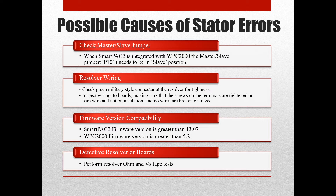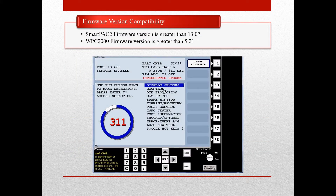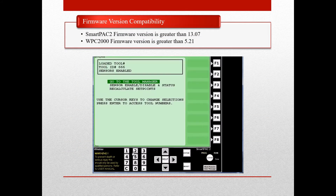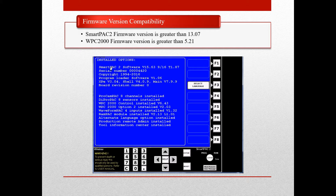Yet another possible cause of resolver stator issues is firmware compatibility of the SmartPak and Winters Press control. To find your firmware versions, go to program mode and press 1 and clear simultaneously to get the main initialization menu. Then scroll down and select installed options. Your SmartPak 2 software version is at the top of the screen, and further down in the list is the WPC-2000. The firmware version is all the way to the right of the line item.